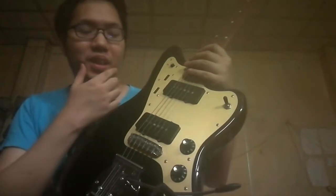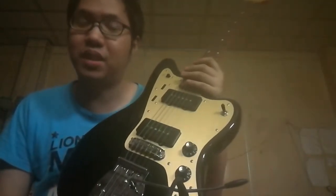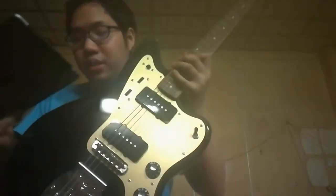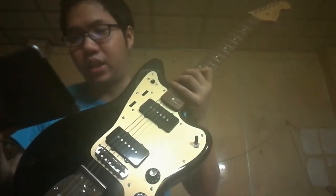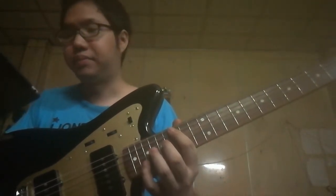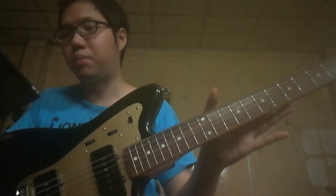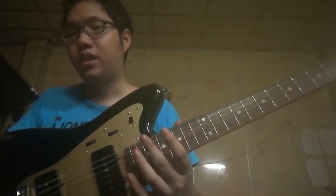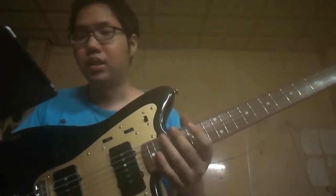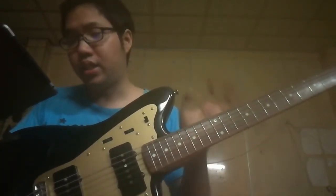This is outstanding in the Fender catalog. The body is alder, and the neck is maple with a rosewood fingerboard. The Inoran 59C neck shape has a 7.25-inch radius. The pickups are the American Vintage 65, just like a P90. I can post the full spec details below for you to check.